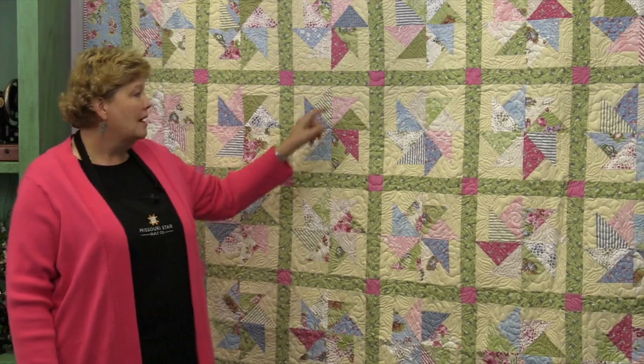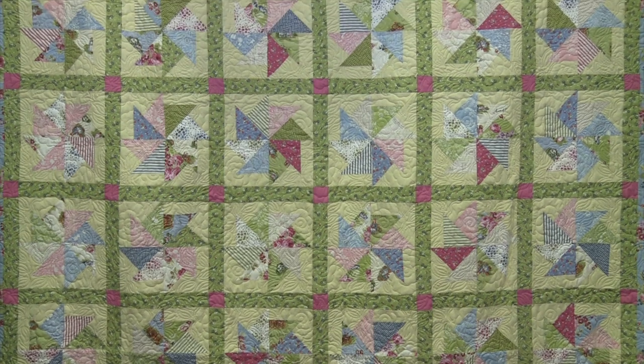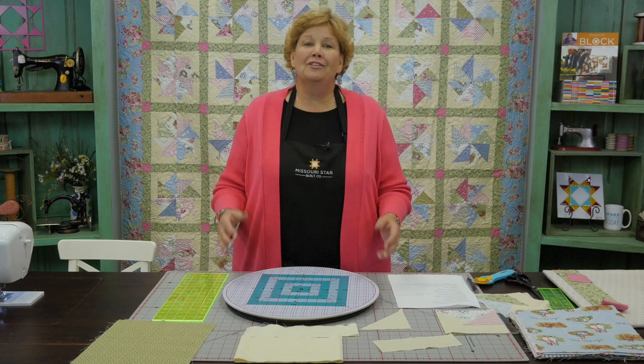Hi everybody, it's Jenny from the MSQC. I've got a fun project for you today. We're calling this Kindred Pinwheels. It makes a cool pinwheel block, and the 'Kindred' comes from the fabric we're using. This fabric has a lot of history to it — it's Anne of Green Gables fabric. I have three daughters and they grew up loving Anne of Green Gables, so this fabric has just this nostalgic feel to it, and I really enjoyed making the quilt.